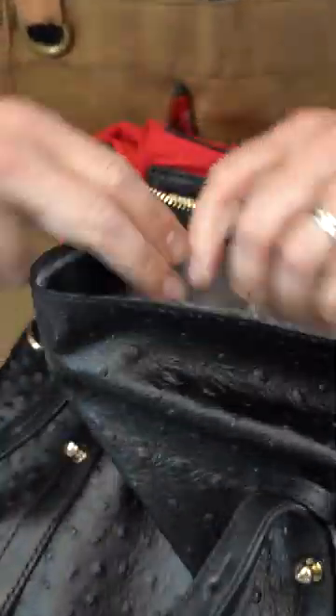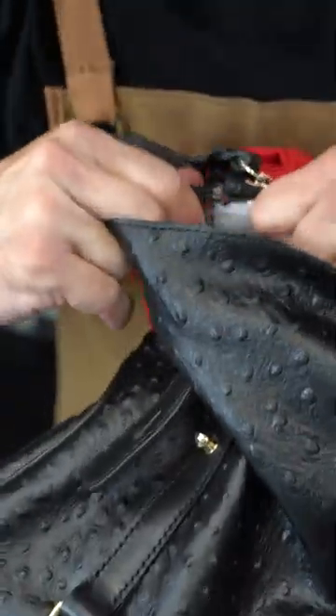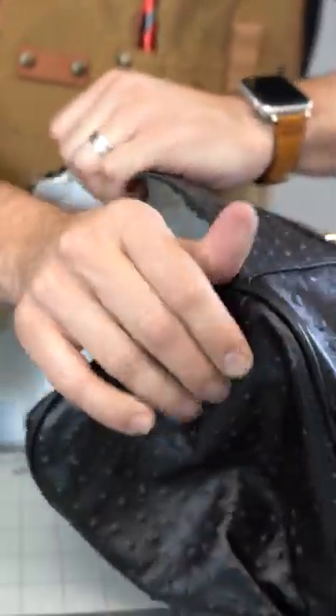I really like the accent leather from the first look. The hardware is beautiful, and the craftsmanship looks pretty good.